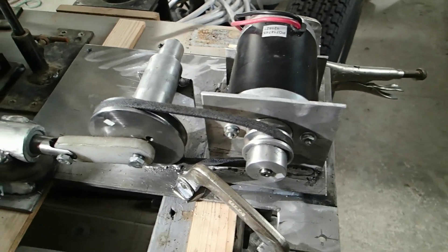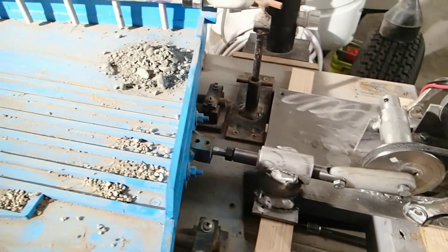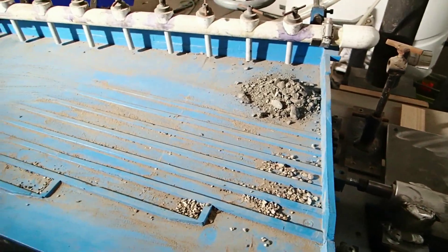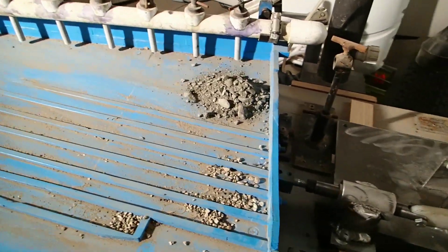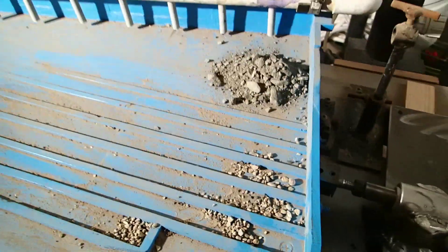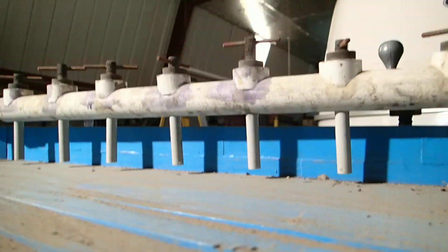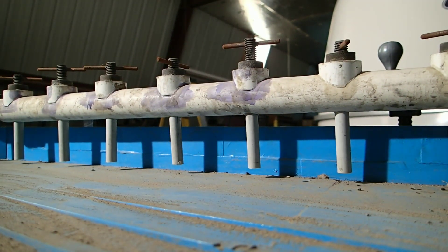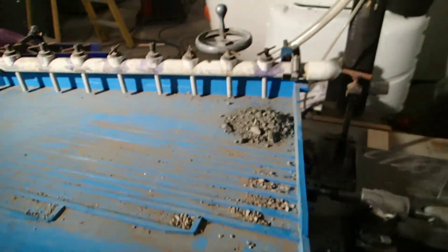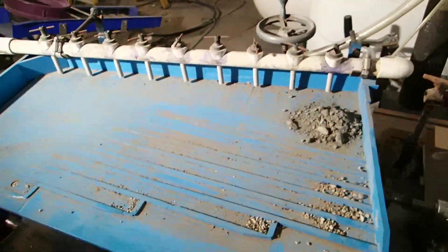Right now I've got the offset set for about a quarter inch of motion on the table. I checked it previously and it's running at about 370 cycles per minute. This is running off a 12-volt battery pack and I've got a speed control on it, but it works fine just maxed out.